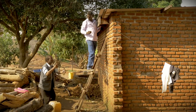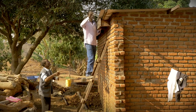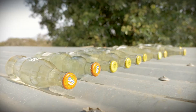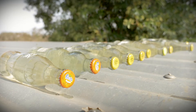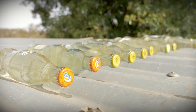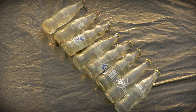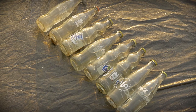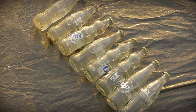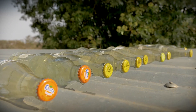Fill glass bottles with water and close them tightly to prevent leakage and evaporation. Place the filled water bottles on the roof of your house or on a sheet of corrugated metal on the ground. If you don't have corrugated metal, then use some black plastic or something dark colored to place the bottle on. Leave these in the sun for at least five hours.